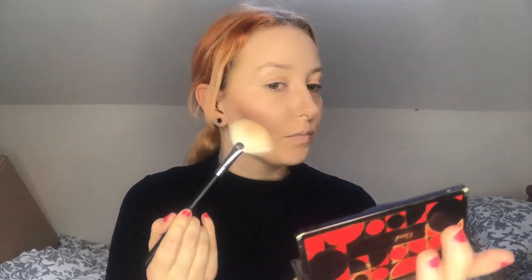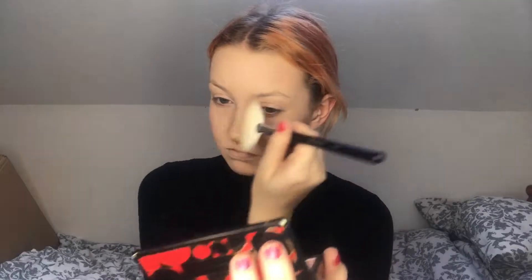For highlighter, I'm going to use the highlight from the same palette and I'm going to use fan brush 310 and pick up quite a lot with it — get a good coat — and put that on the end of my nose and down the middle, basically everywhere.